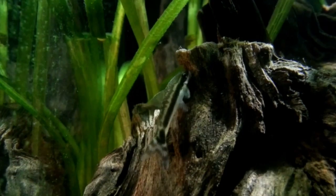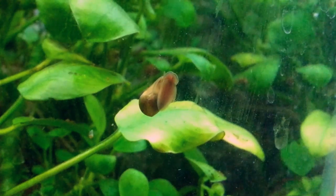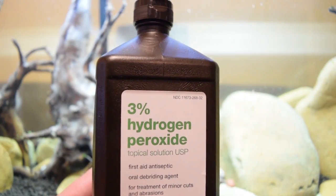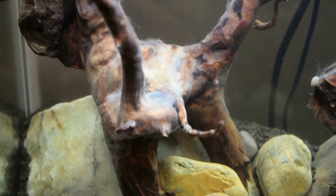If you don't want to disturb your hardscape, you can send in a cleanup crew. Bristlenose plecos and otocinclus catfish will gladly gobble up that yummy fungus. Snails will also do the job for you, assuming you want snails in your tank. Or you can squirt the fungus with hydrogen peroxide to dissipate it, or dose it with a product like Seachem's Excel. Any of these methods will eventually do the trick.